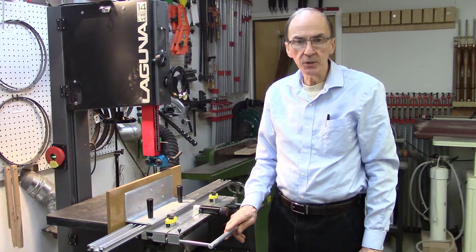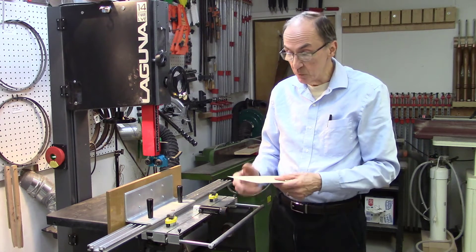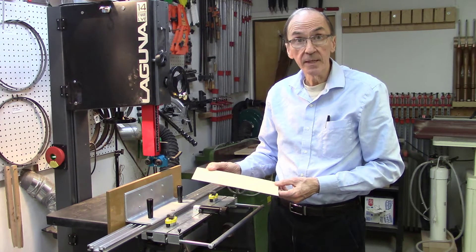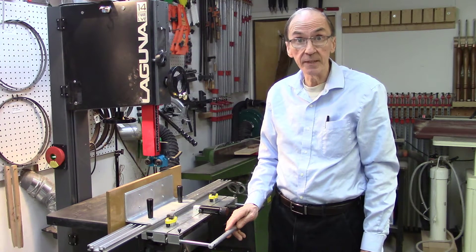We just attended a woodworking trade show at which we demonstrated re-sawing wood on the AccuSlide system. What surprised the woodworkers at this meeting was first of all the smoothness of the cuts we received utilizing the AccuSlide system, and secondly the fact that we saw no blade drift issues. In fact, blade drift issues was the number one question we received at this meeting.